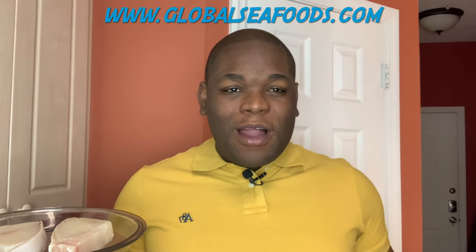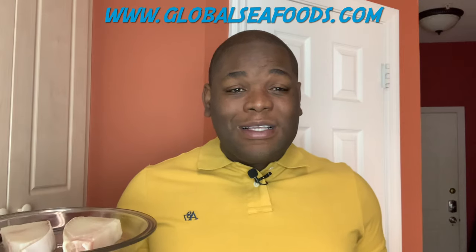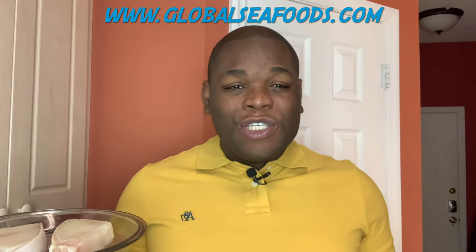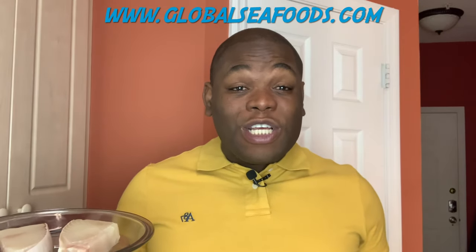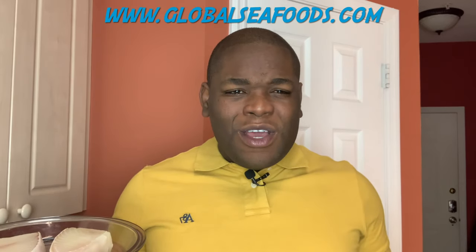Welcome back to another video. Today is a sponsored video by Global Seafood North America — shout out to them. I'm gonna have all their information linked down below.